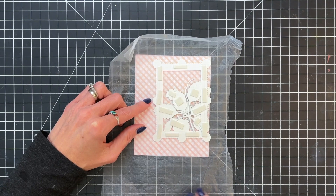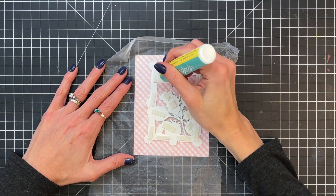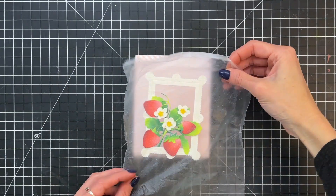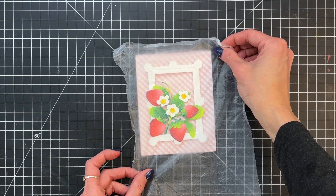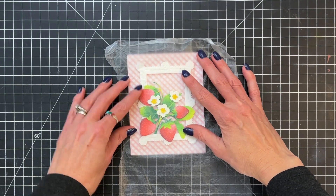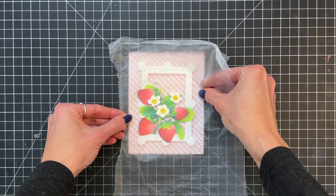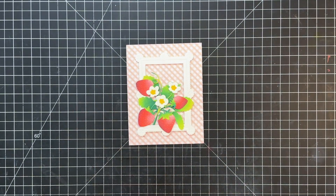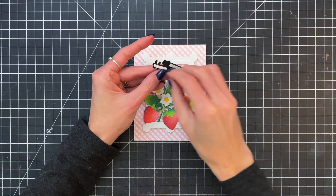After I've added the foam adhesive, I'm removing the backing on it and then I'm going to add a little bit of liquid glue to the foam adhesive. This is a really cool trick that I learned from my friend Tiffany — it gives you a little bit of that wiggle time to get the alignment right, which can be tricky with something so straight like this frame. I had a little bit of a tricky time getting it nice and centered and straight, so that liquid glue really helped to give me that wiggle room to get it perfect.